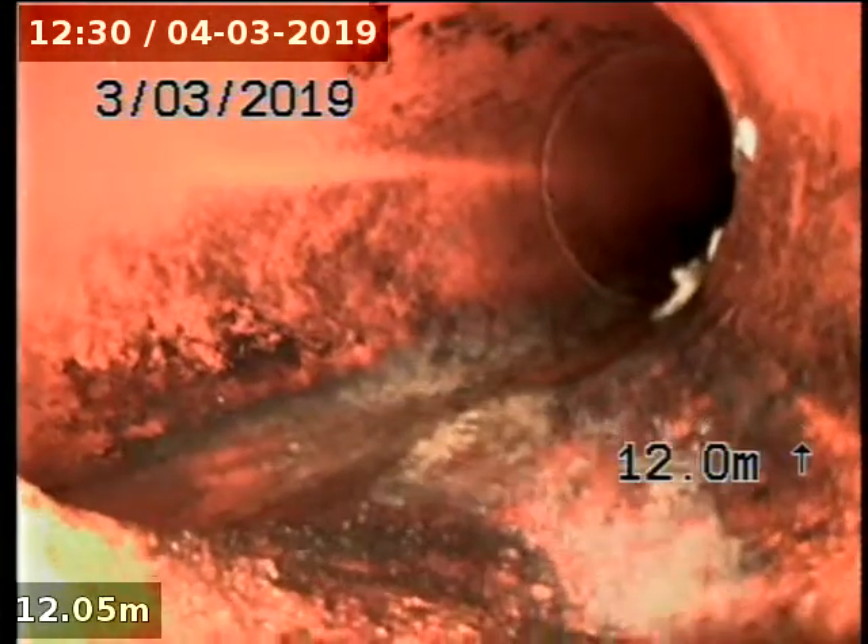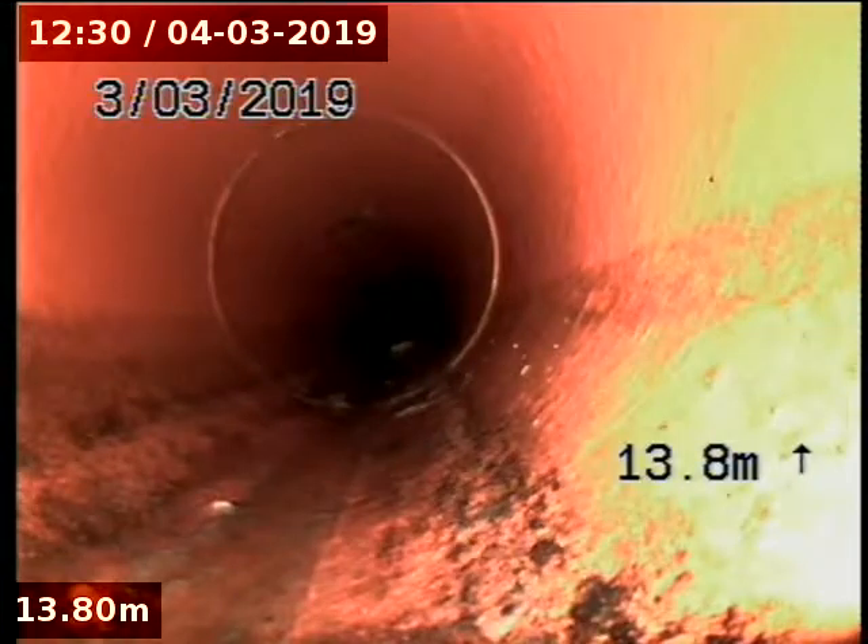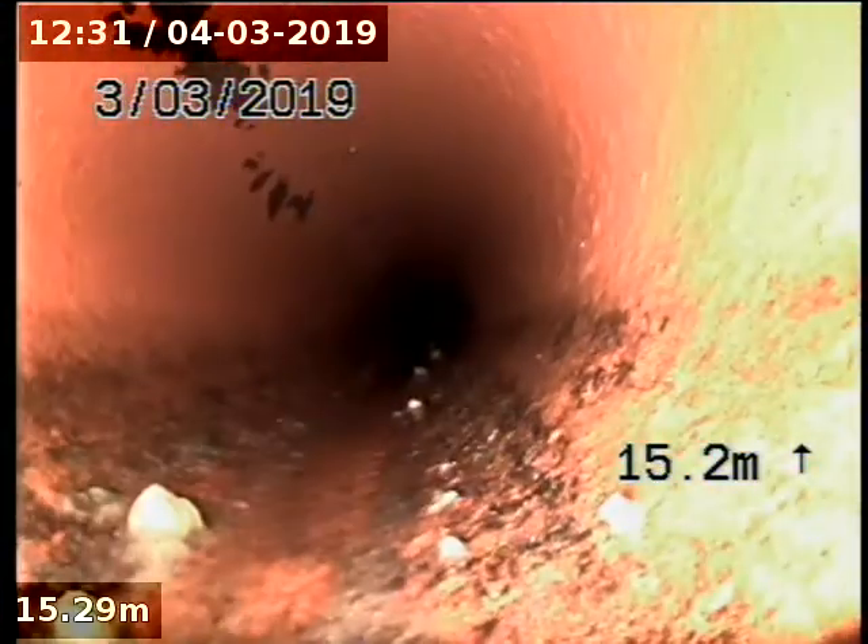Coming into the main run, downstream of the gully trap for the sink. The drain's in really good nick at this end.